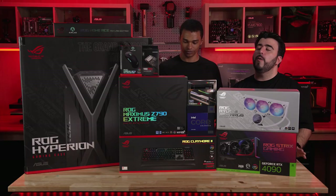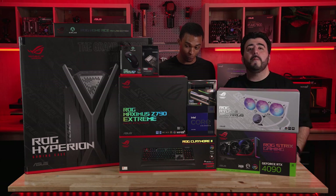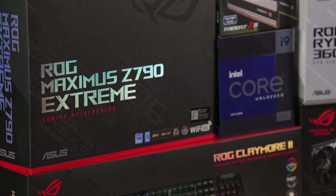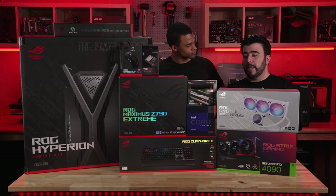It's going to be going into this ROG motherboard over here. They can handle overclocking if you want to do that later. This one is going to be the ROG Maximus Z790 Extreme motherboard. The Z790 is perfect for overclocking — really great for that.